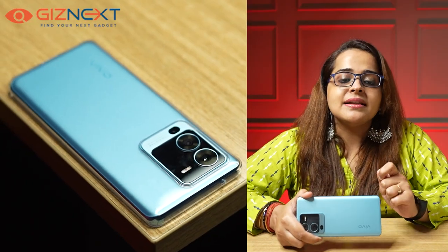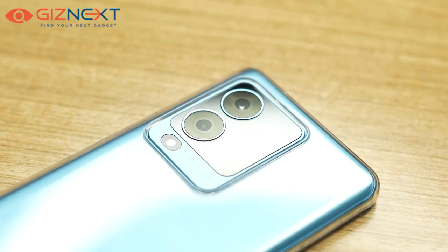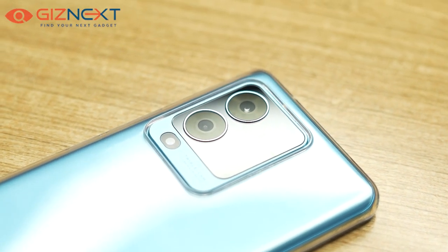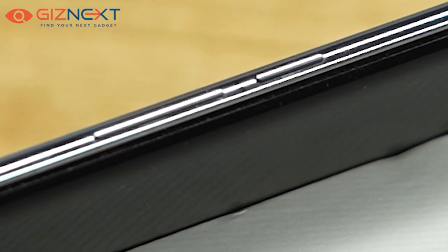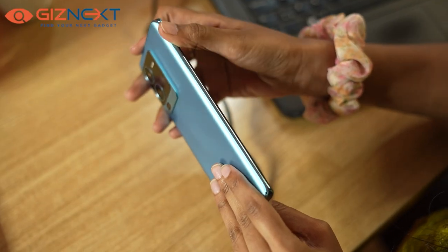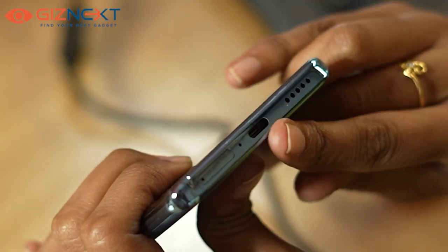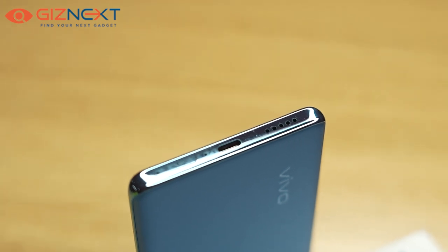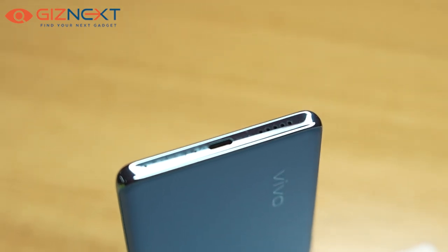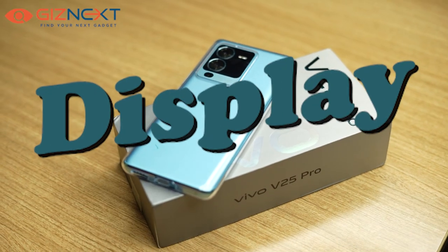The phone's back panel has a rectangular bump for the cameras, with three sensors aligned vertically, which looks nice. The device looks truly premium in hand. The volume rocker and power button are on the right side, while there is nothing on the left side. The USB Type-C port, charging connector, and SIM card slot are located on the bottom. With curved edges and decent weight distribution, the smartphone gives a delightful experience while holding.